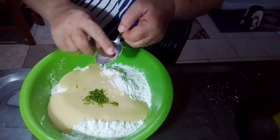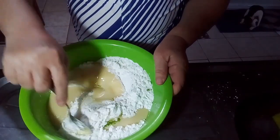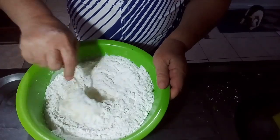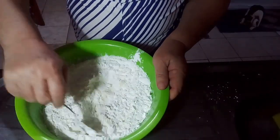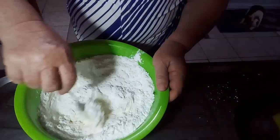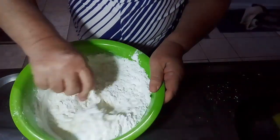This is the lemon zest (raspa do limão). I don't put a full spoon because this lemon is very strong. So now let's mix it well — the maizena (cornstarch), it absorbs with just a little bit.